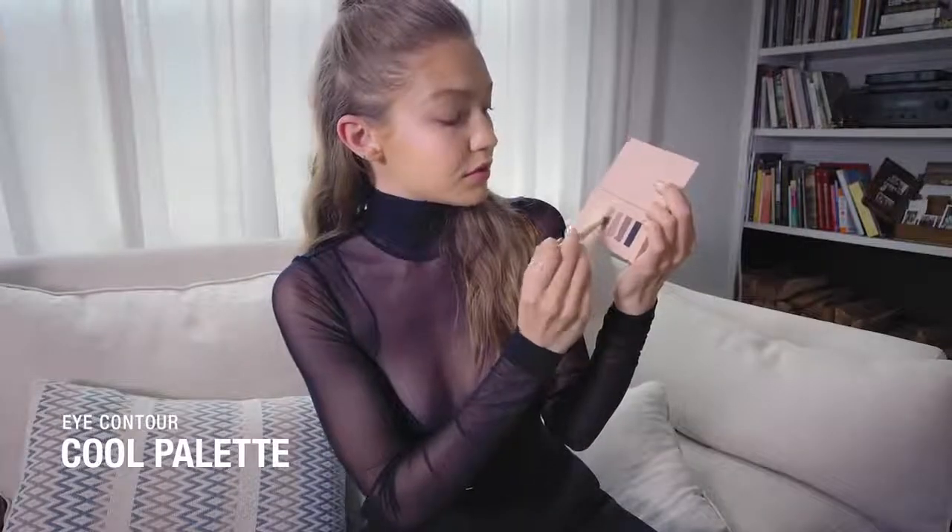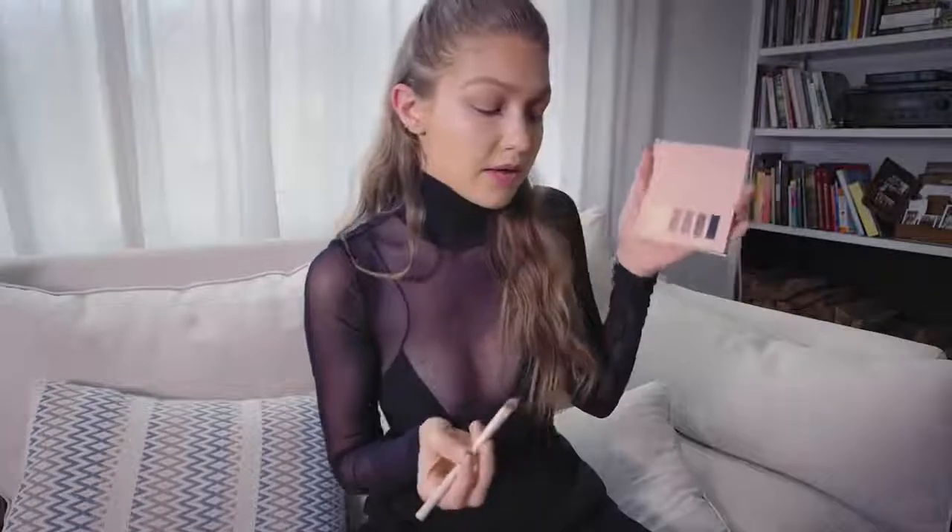Now we're moving on to the eyeshadow — the eye contour kit! My favorite! First we're going to use Louie. I'm going to go right into the crease. Really the only contour I'm obsessed with is eye contour. Now we're going to go in with Bond Street.